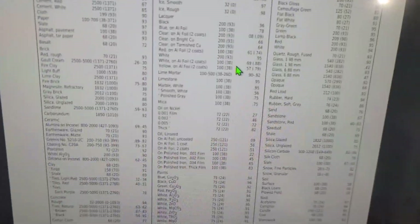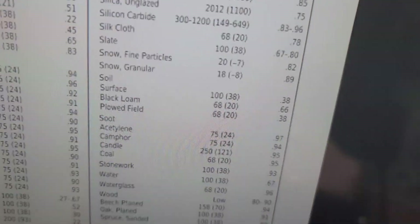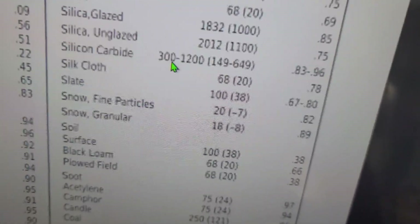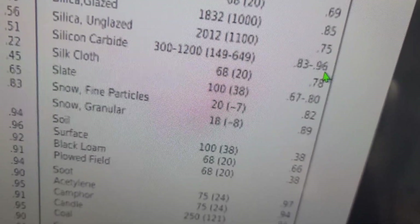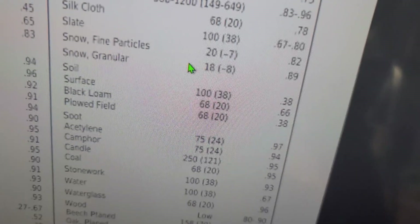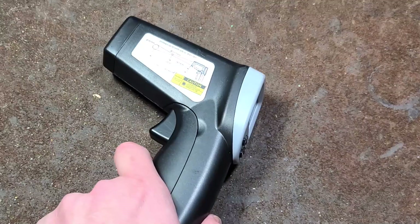Looking at silicon carbide in the table: at 650°C its emissivity is 0.96, but at 150°C it's only 0.83 — it actually goes in the opposite direction as it heats up. Even snow varies: granular snow is 0.89 while fine-particle snow is 0.82. That's really the key takeaway — emissivity depends on both the specific material and the temperature range.